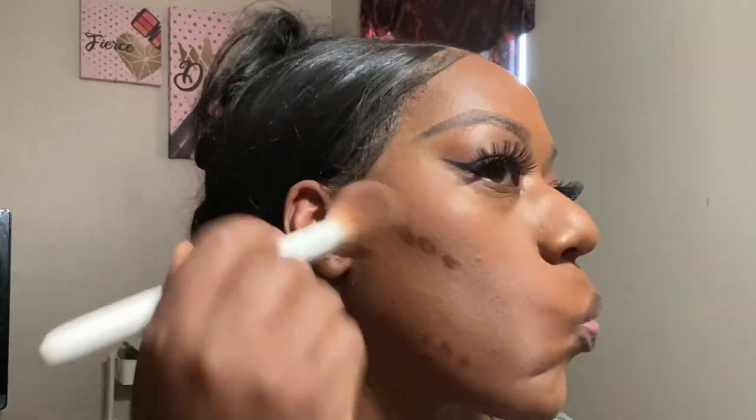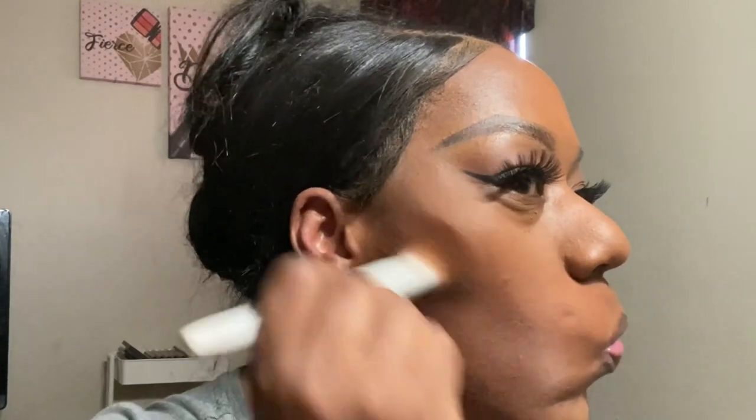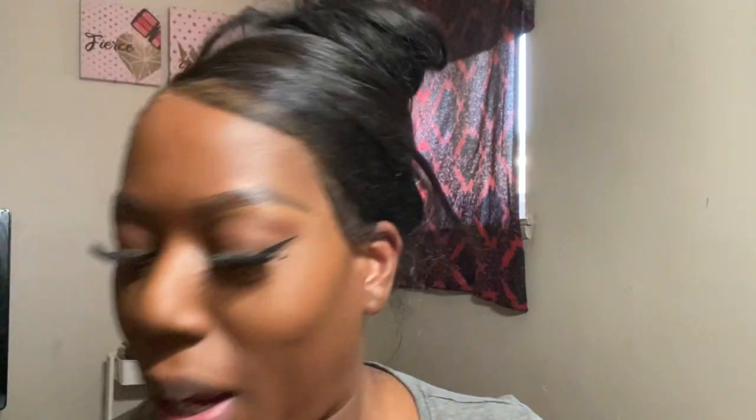So we're just gonna contour. Y'all gotta let me know what you've been up to — things are opened back up, people are going places now. I'm loving it, although I haven't really been anywhere yet. I'm going to take my Juvia's Place contour palette in the shade Deep Dark and use these two shades to contour my face.